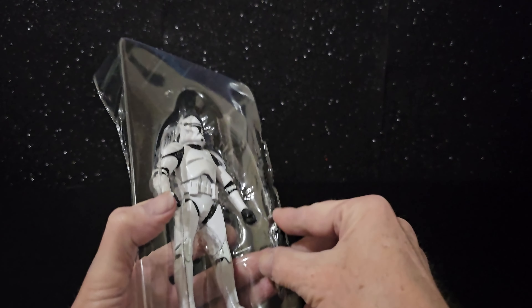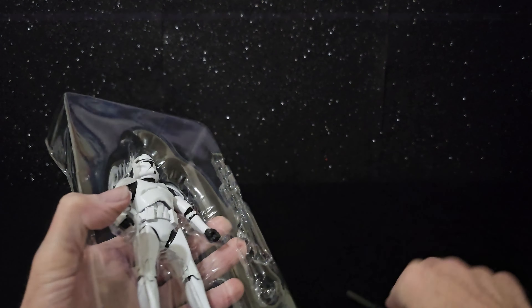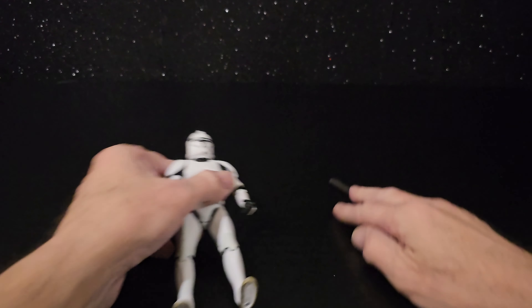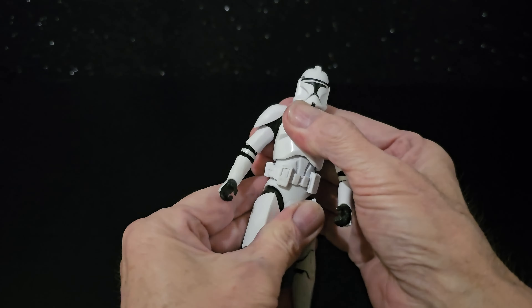Two weapons, all black. As soon as you get your hands on it, it feels great.